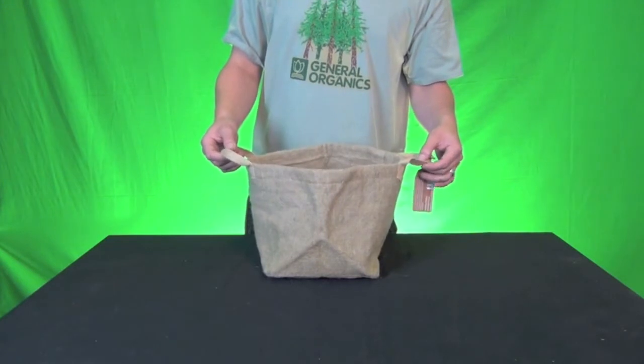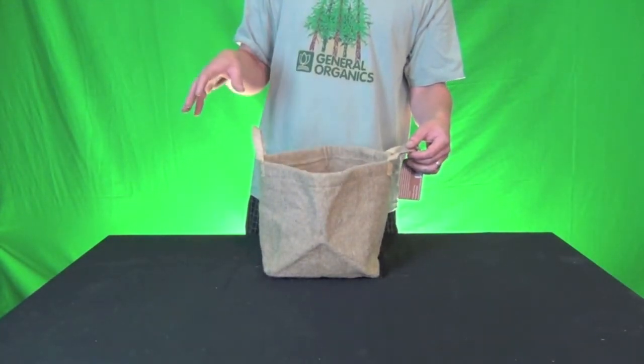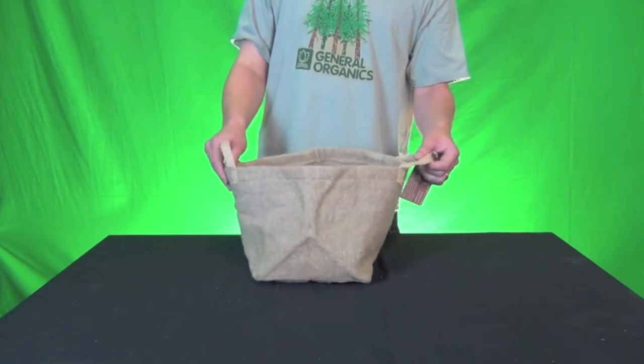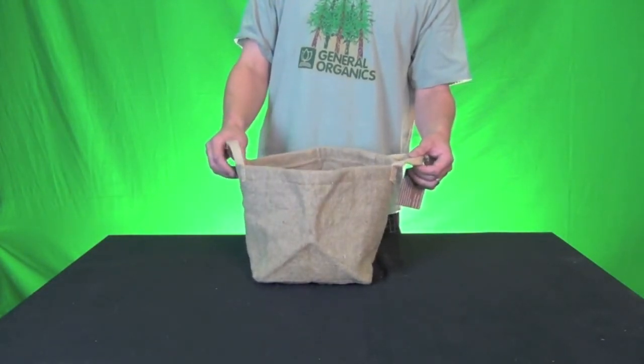Currently these are available in a three-gallon size, which I'm demonstrating right here, all the way up to 15 gallons. We were given this pot by GeoPot so that we could educate you — the grower, the people out there that are actually using this product — as to its benefits.